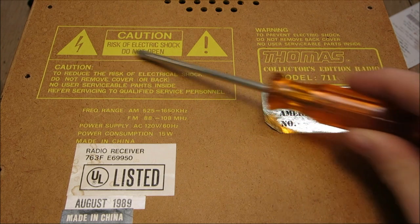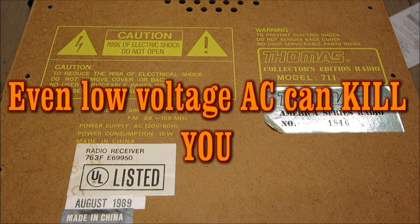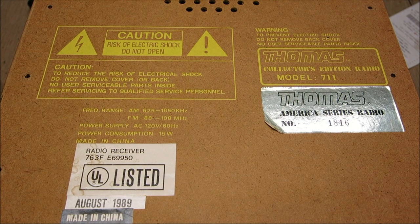It says electric shock and all these warnings, and that is partially true because there is 120 volts AC on the power cord - that's about the highest voltage you'll find in this radio. Those old vacuum tube radios from the 1940s - the real version of this - I wouldn't go messing around with unless you know exactly what you're doing, because there are typically 400 volts found in those older radios.